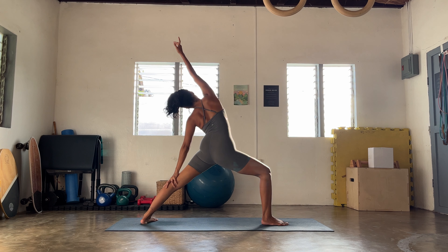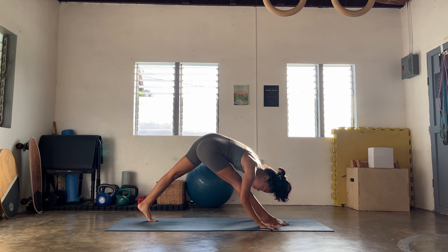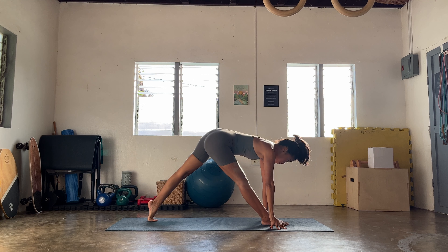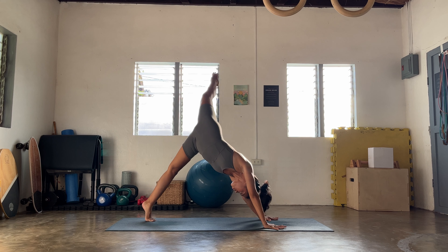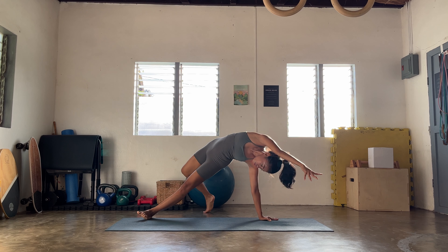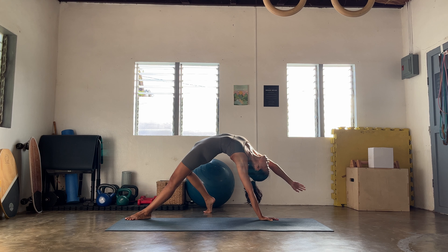Right foot forward, left heel down — Virabhadrasana Warrior One, and then slowly release to Warrior Two. Reverse your warrior, inhale lengthen. And then slowly flow forward to Parsvakonasana, breathing in, breathing out. Reverse your triangle.